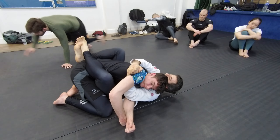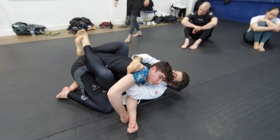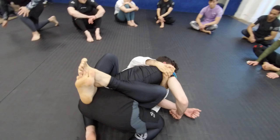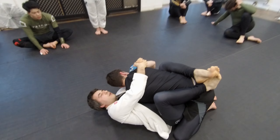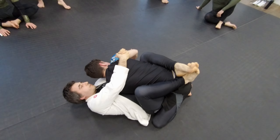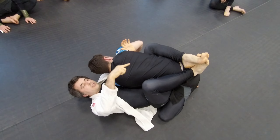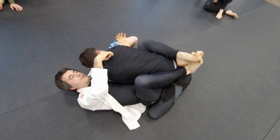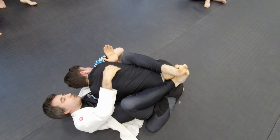I want to go towards his back. How can I achieve this? There is a fight in ADCC where he did this quite nicely. You need to control his back and at the same time start going to the side and eventually to the back. But you also need this arm — this arm is going to be crucial.